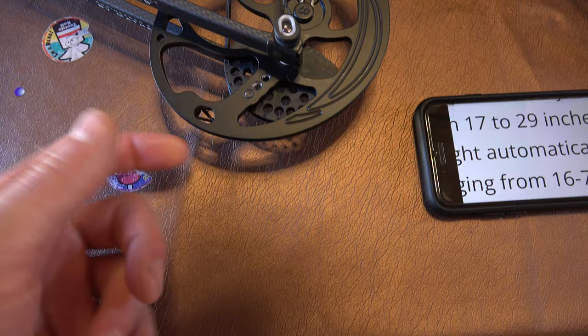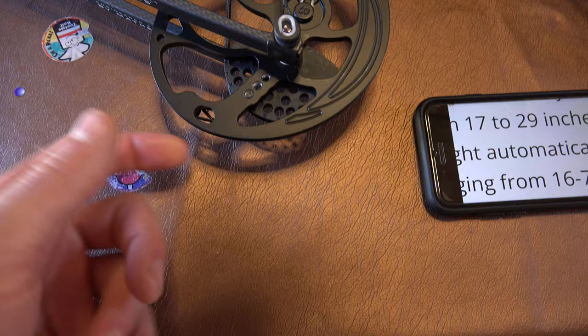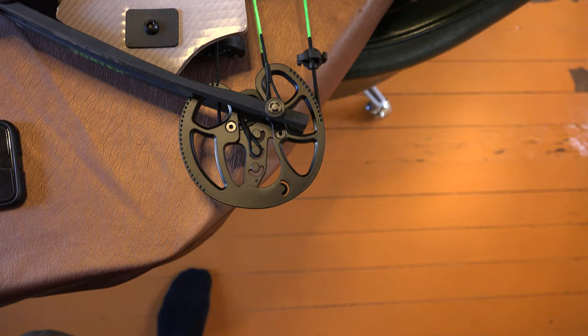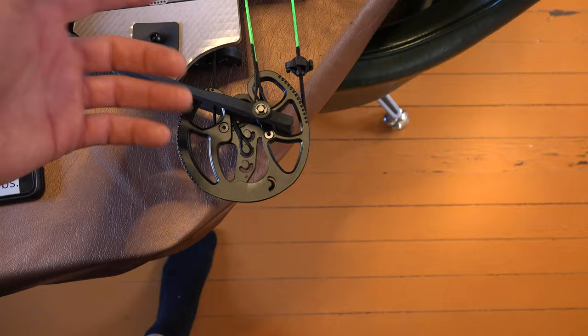Let's take a look at the Matthews. On the cam there are all these different holes, and you can see the bottom of the screw. The screw comes in from this side, and to adjust your draw length you're just moving from hole to hole. With the Vortex, there's a little insert on the cam that has to actually be taken out and switched out — they give you a bunch of different ones. It's going to be more difficult to adjust the Barnett than to adjust the Matthews.